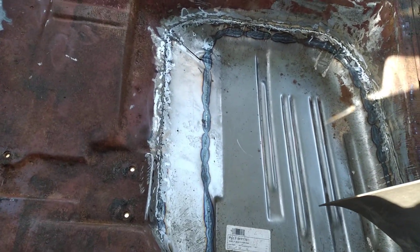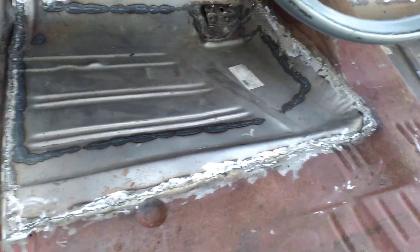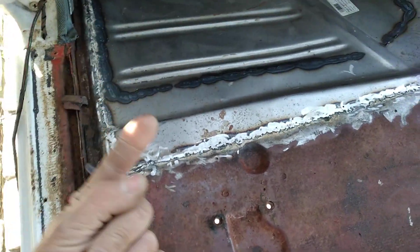I use POR-15. I see things online where people say they don't like POR-15 because of this and that, but I have never had a problem with it. You need to follow the directions. Wash the metal — number one.